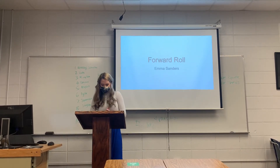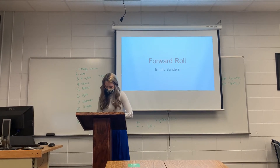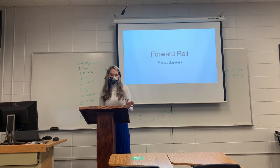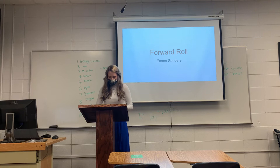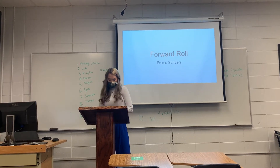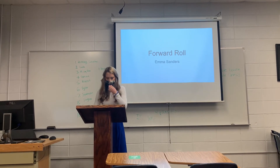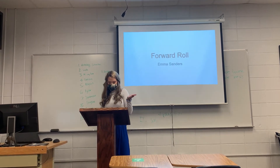Another benefit is something that I think a lot of us might admit we struggle with. A forward roll, just like any other type of physical activity, can help with depression and anxiety. Mayo Clinic recently released an article stating forward rolls will help you gain confidence, get more social interaction, and cope in a healthy way. So forward rolls are a quick and easy way to help battle depression and anxiety.